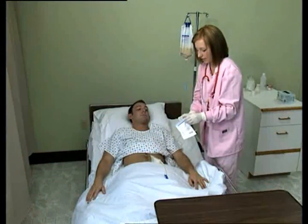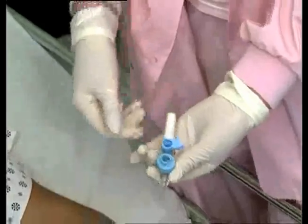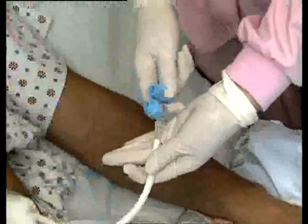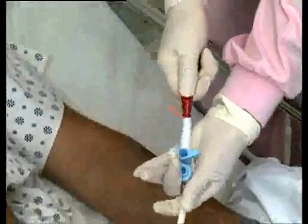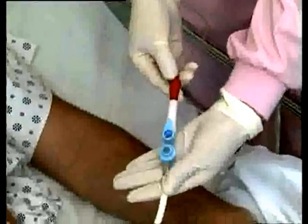Start by removing the Dale ACE Connector from the package. Attach the feeding tube to the catheter connector end of the ACE Connector. Then insert the enteral feeding set or bolus syringe tip into the white flexible adapter. Turn the handle to the on position to deliver feeding formula.